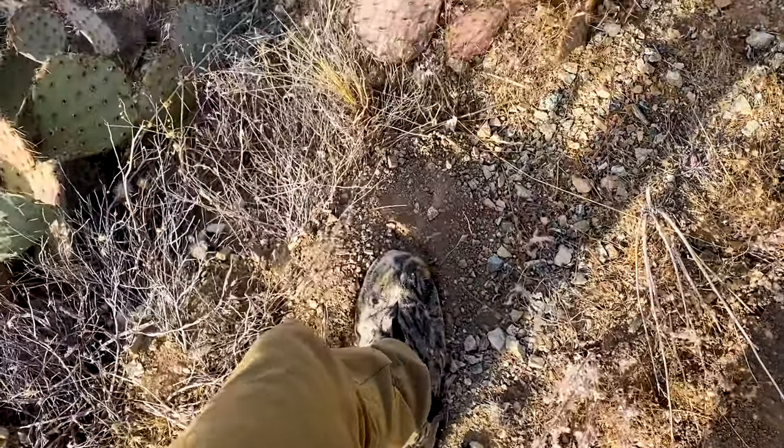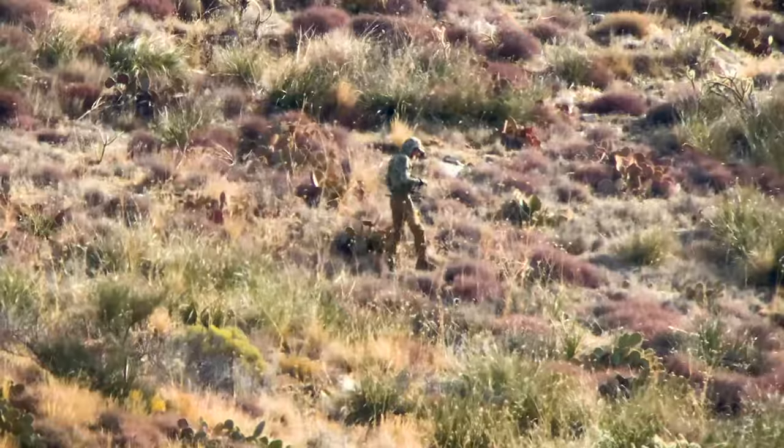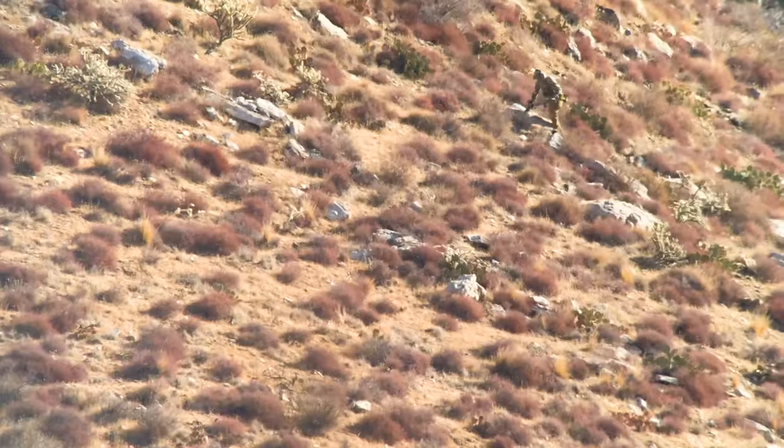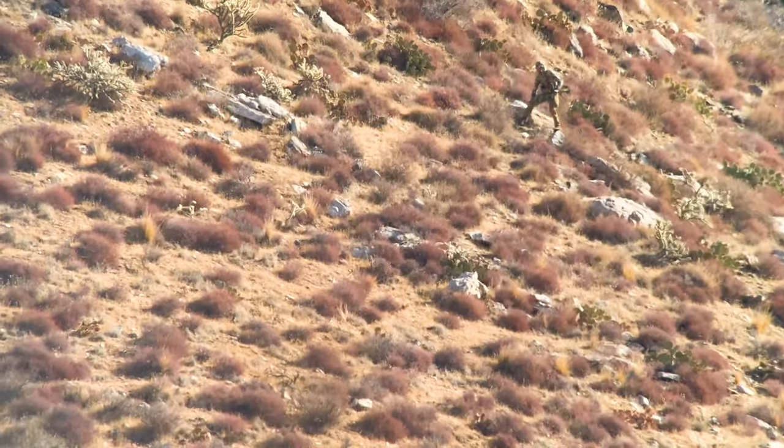My safari sneakers are on. I'm probably about 150 yards out. I am 50 yards out. You can see the rock that the doe is bedded under. Moving like inch-an-hour speed.